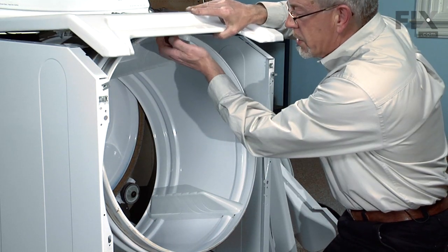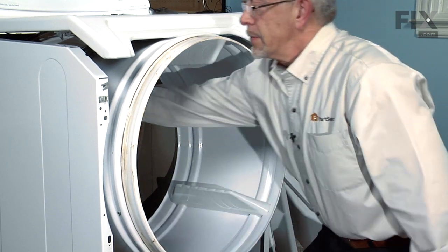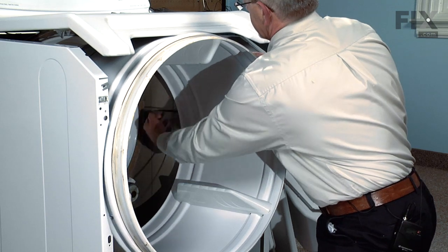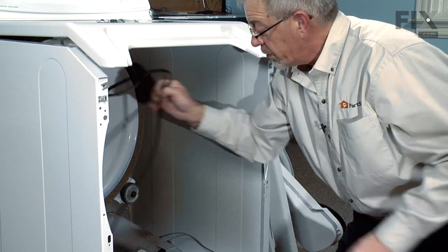We'll lift up on the top again and pull the drum through the opening. We'll reach in and drop the belt off of it and remove the belt.